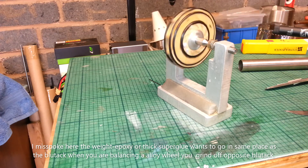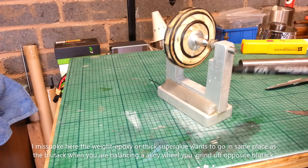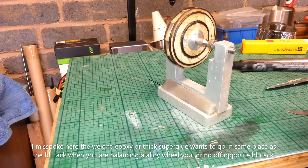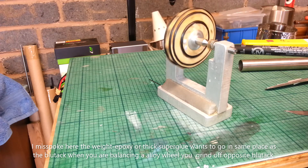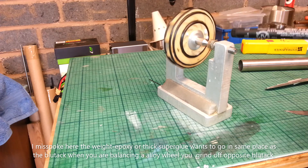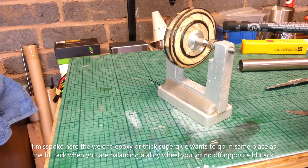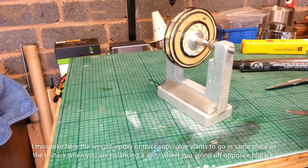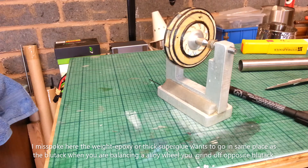It is a little bit out at the moment as you can see. I've had to put quite a big blob of Blu-Tac on. Even though Blu-Tac doesn't weigh much, it's still significant. When you start putting the glue on — the epoxy, thick superglue or something like that — that's when you've really got to get it right. You're better adding weight than trying to take anything off, because obviously if you take anything off you'll weaken the wheel.